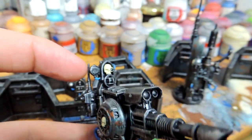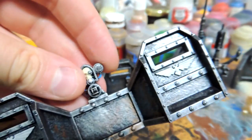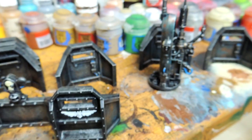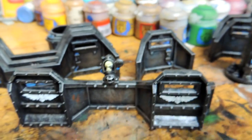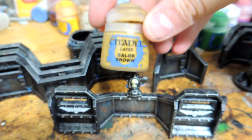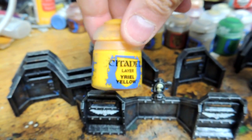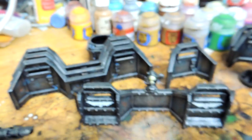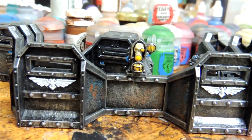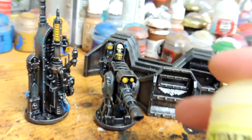Next we're going to do the light stage — all these spotlights yellow and the lights on this one, here and here. For that you can base with Balor Brown, which is a good dark yellow base, and after that we highlight it with Yriel Yellow or just a brighter yellow color. We are done two steps of the yellow — the lights are highlighted in the middle, all the spotlights are done.